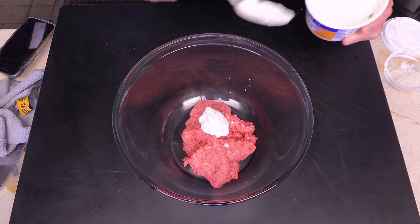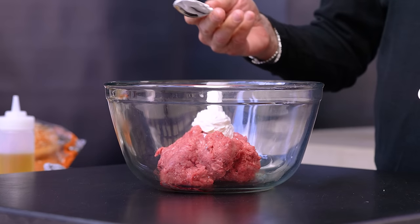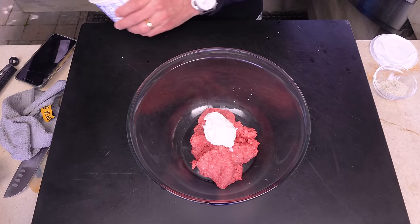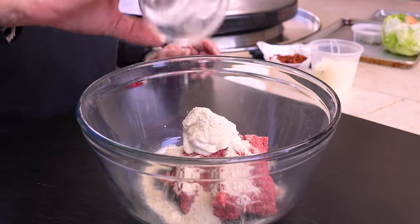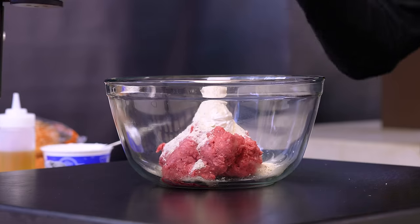He claims prep time five minutes, cooking time seven minutes — total time of 12 minutes. I like the sound of this. First in, and I find this interesting: three tablespoons of sour cream, which will certainly make it moist. Next ingredient, also interesting: ranch seasoning powder — the stuff in the packet.